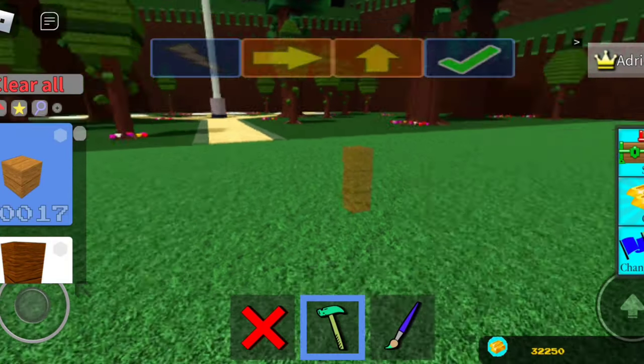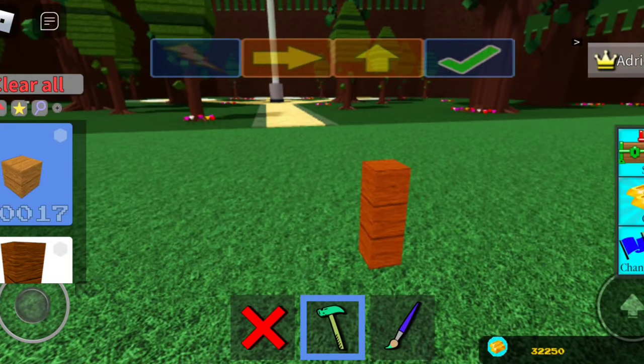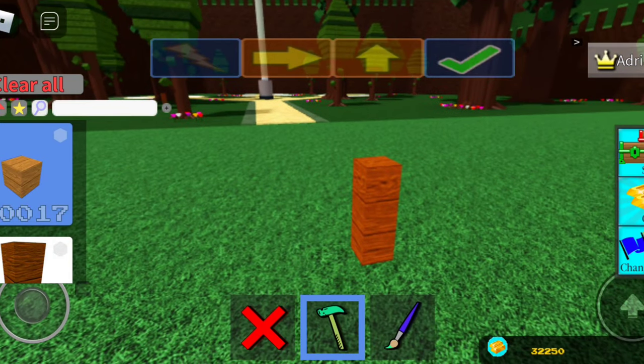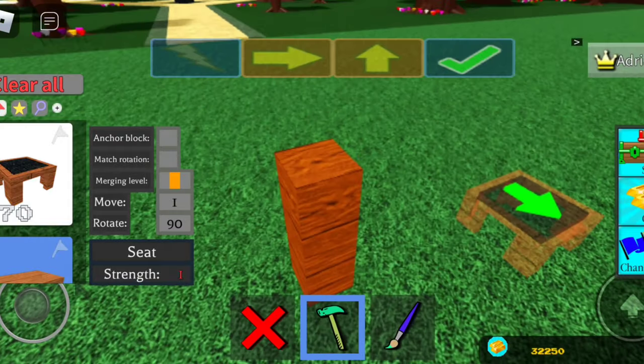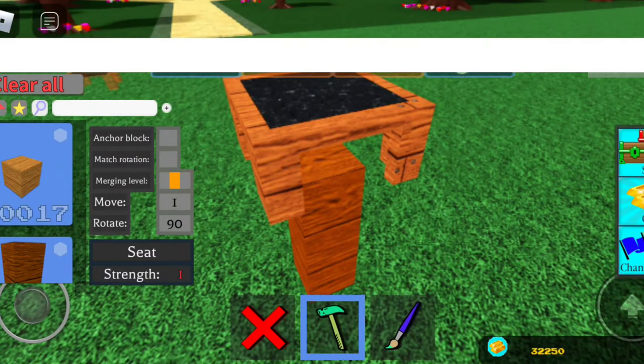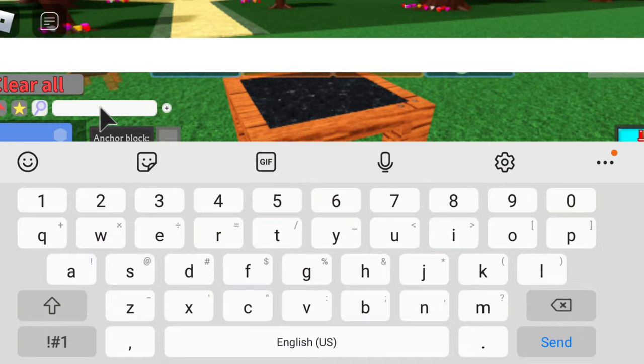Let's get started. First, you want to just smack down a wooden rod. Make sure your anchor mode is off because you don't want to get stuck, and then you just want to smack a chair right on top of it.